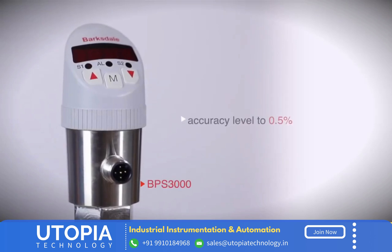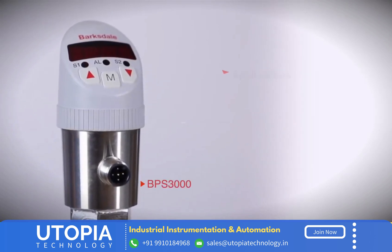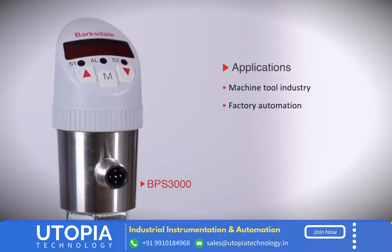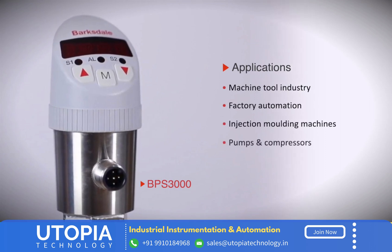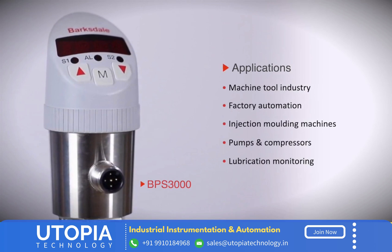With high accuracy of 0.5%, the BPS 3000 is exceptionally suitable for various applications like machine tool industry, factory automation, injection molding machines, pumps and compressors, and lubrication monitoring.